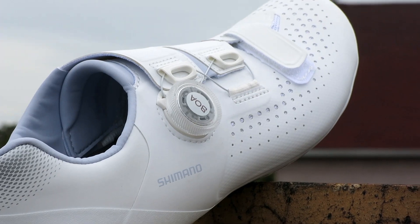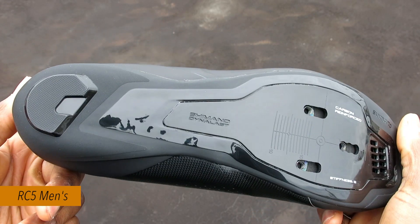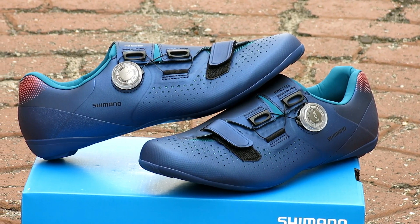This shoe is offered in the blue and white color option for women and the all-black version for men. The new RC5W and RC5 is available on our website in multiple sizes at Bikeshoes.com.